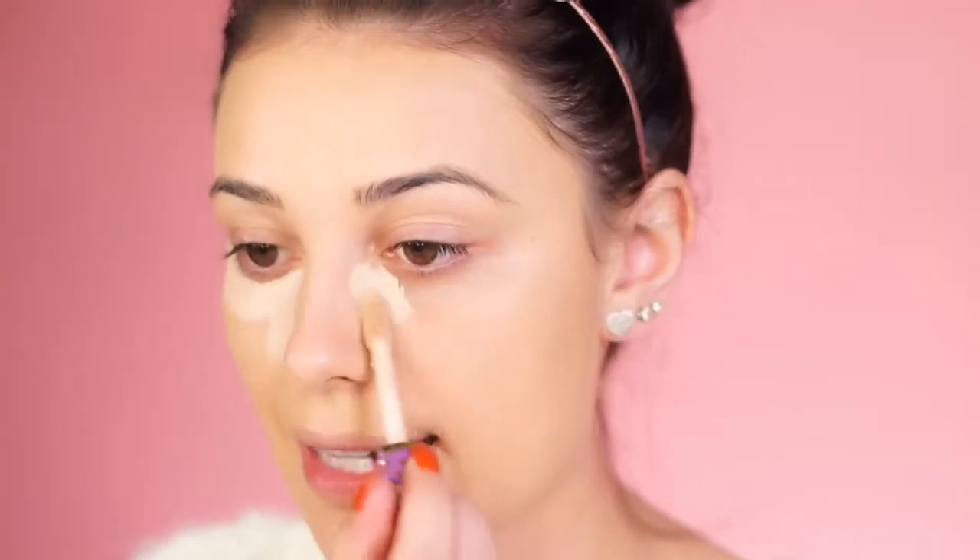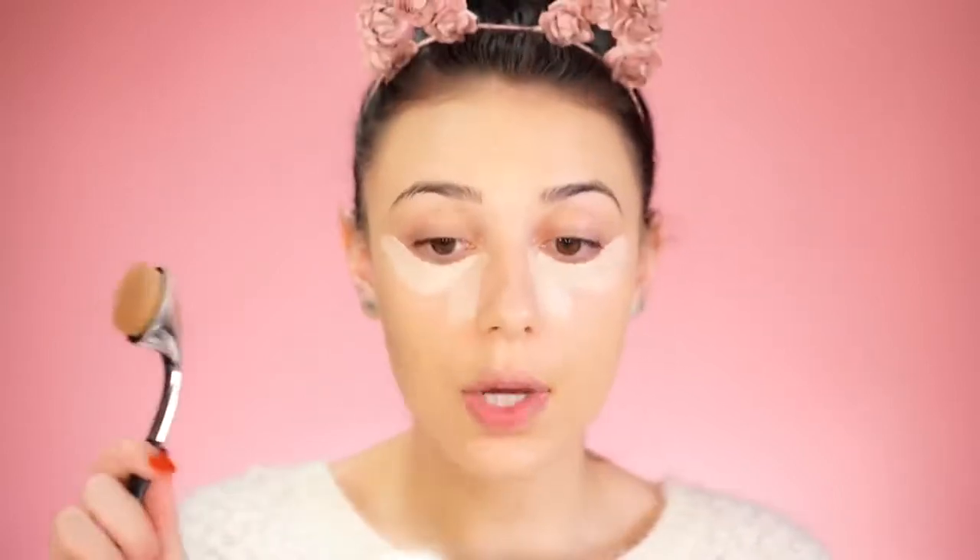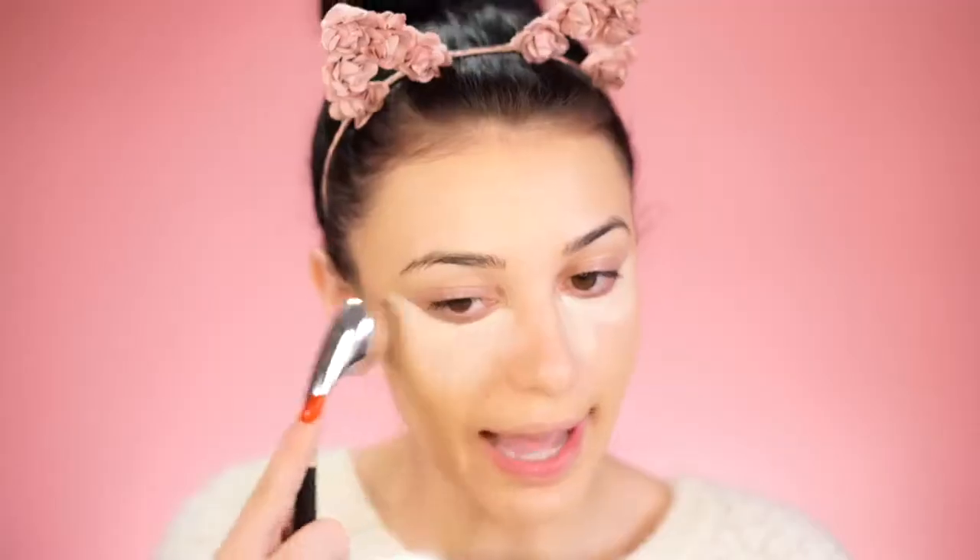Now I'm going in with the Tarte Shape Tape — this is a very matte, full-coverage concealer that doesn't crease on me at all. This is perfect if you wear glasses because it won't settle into any lines or get messed up. You really need to get something matte, and I would avoid dewy concealers at all costs — that's going to get messed up really quickly if you wear glasses. I buff it out with my Artis brush.